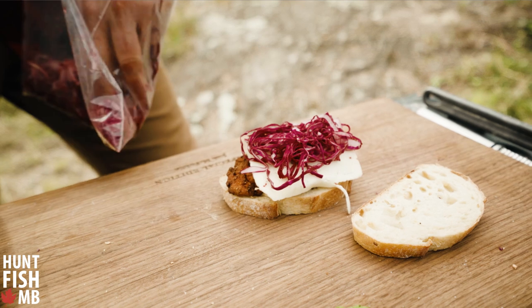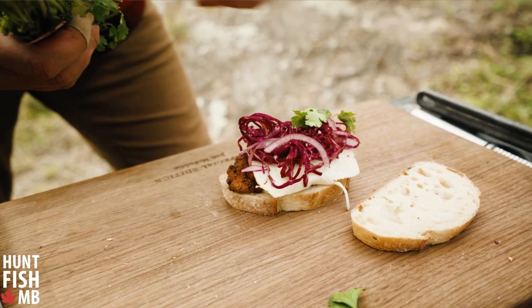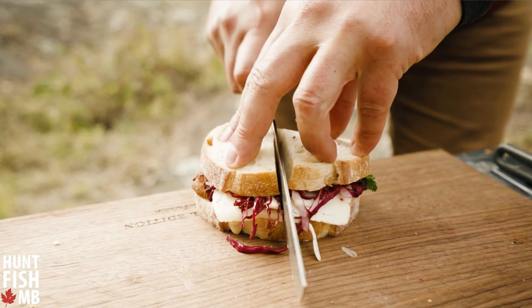We're just going to dress that. If you're feeling so inclined, add a little bit of cilantro on top — just adds a little bit of veg. And the finishing touches is that top slice of bread going straight down.